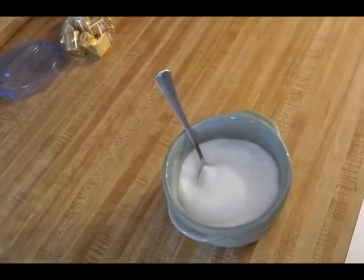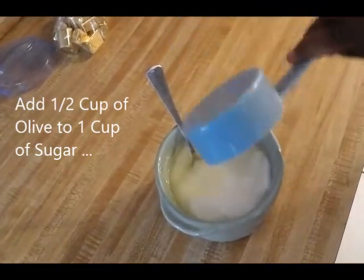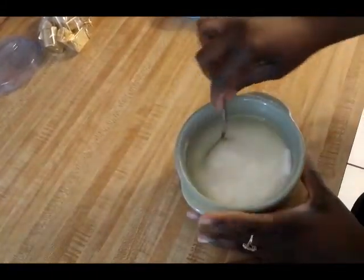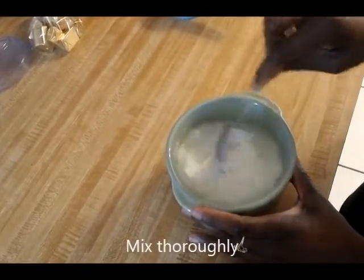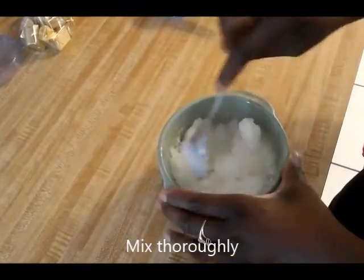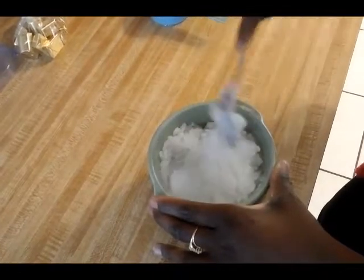The first thing I'm going to add is one half cup of olive oil. Once you've added the olive oil on top of the sugar, you want to make sure you spoon it in and mix it until there's no more dry sugar. With one and one half cups of sugar and one half cup of olive oil, you should be able to saturate all the sugar.